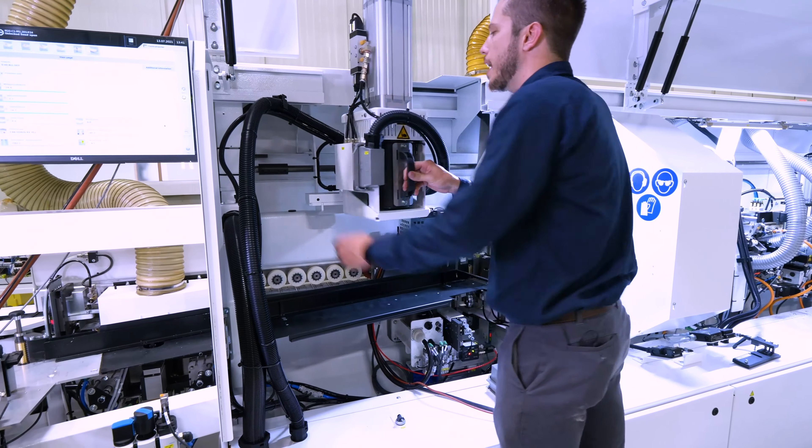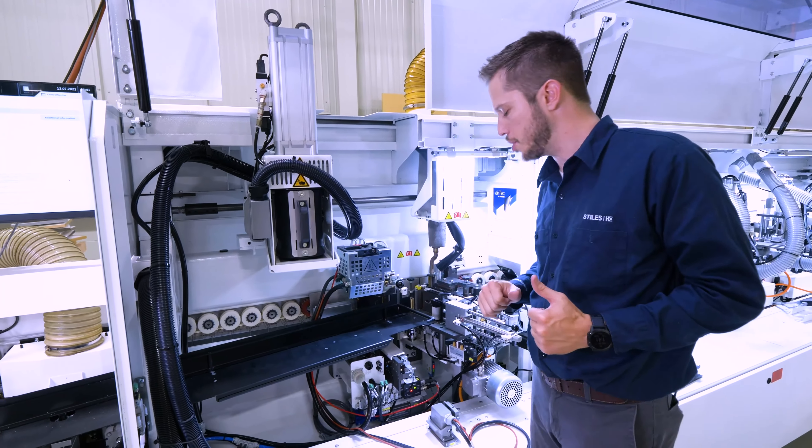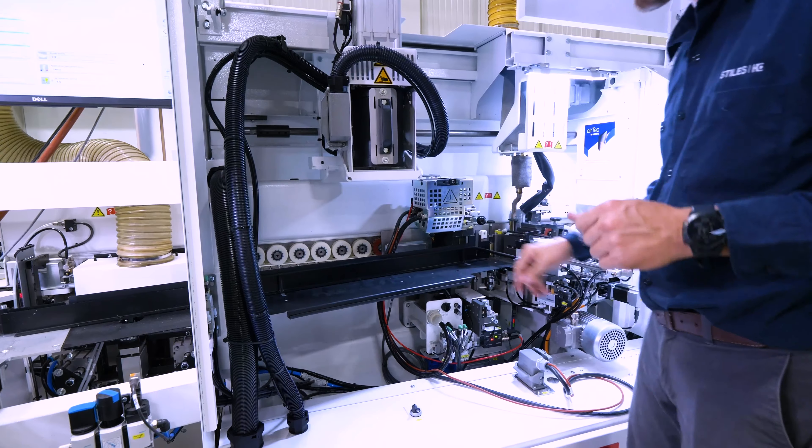So let's swing this back out of the way. Now let's take a look at the steps to get this glue pot out of the machine. First, we're going to need to remove this infeed tray and this guard as well. So let's go ahead and do that.